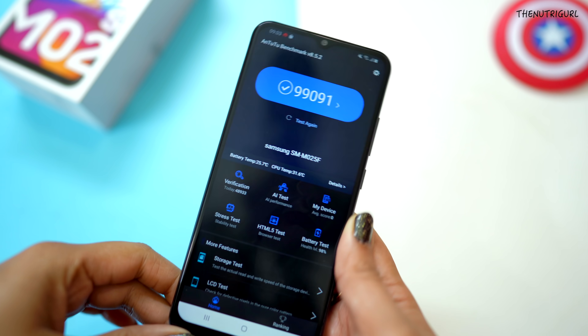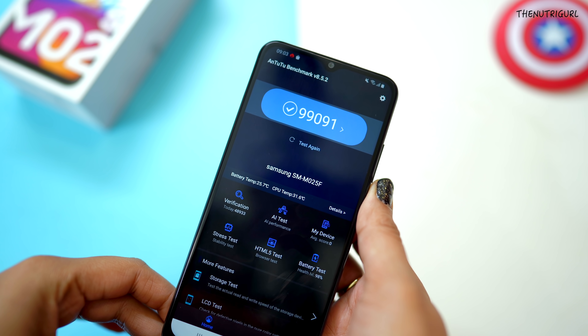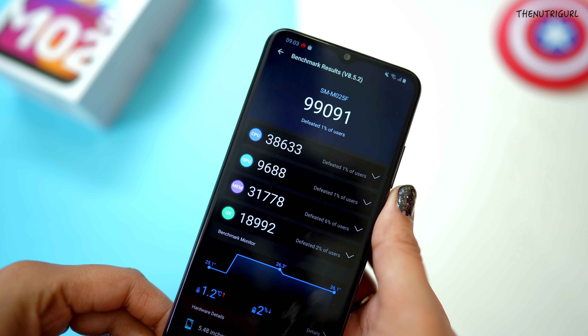Now I will talk about the performance of the device. There is a Qualcomm Snapdragon 450 processor, which is a former-generation processor for budget devices. The AnTuTu score is around 99,000.